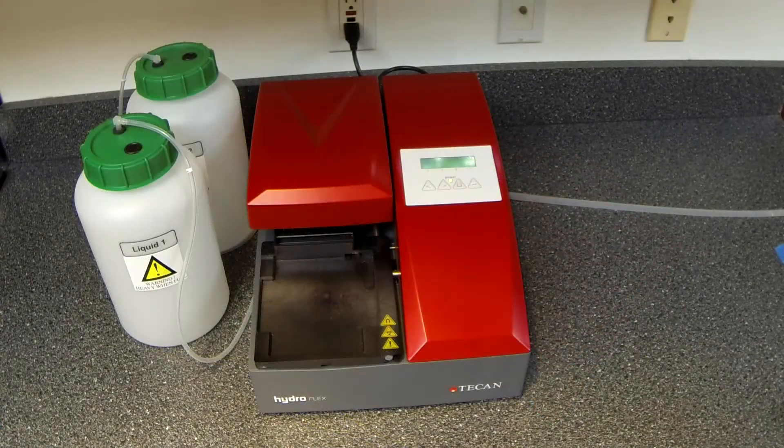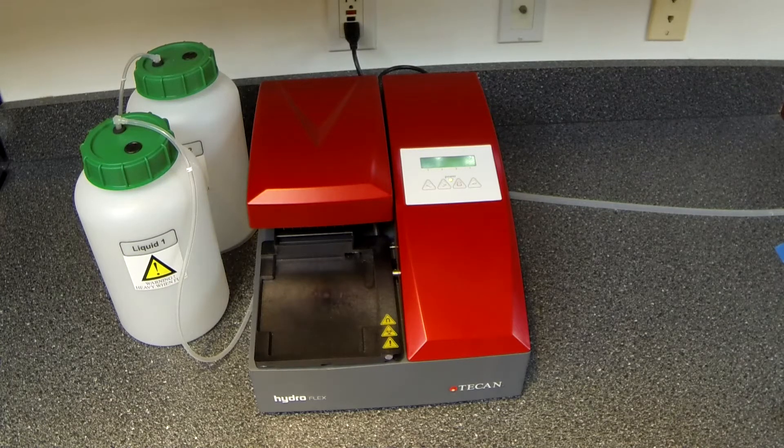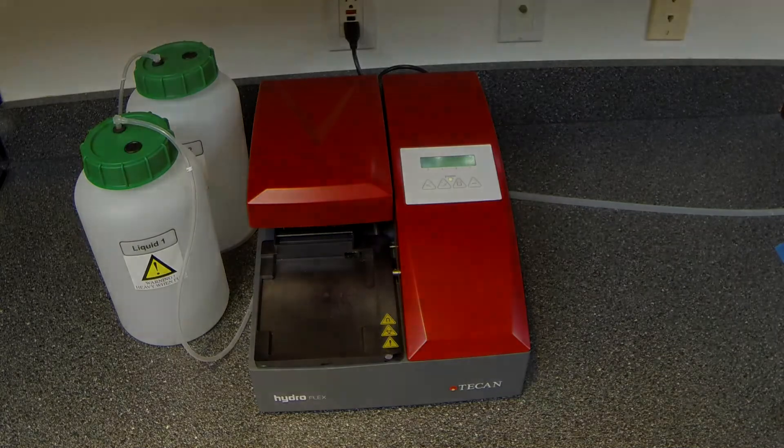While it's not essential, it is beneficial to run the waste to the waste container if the waste container is sitting below the level of the washer. You may also run the waste line to a sink, provided that your waste is not biohazardous. Your wash bottle should remain on the same tabletop as the washer. Do not place them above or below the washer, as this will affect the dispense accuracy.